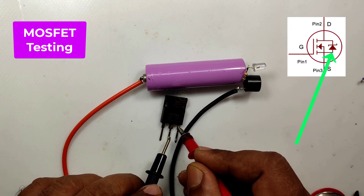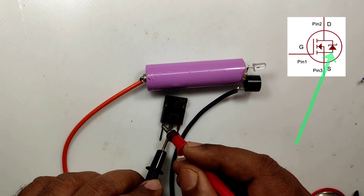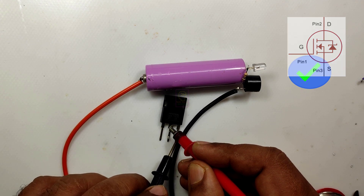Check only the diode which is connected between the drain and source terminals. Check both reverse bias and forward bias of this diode.